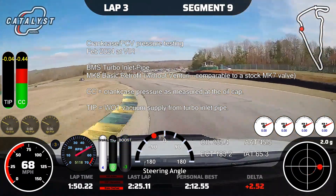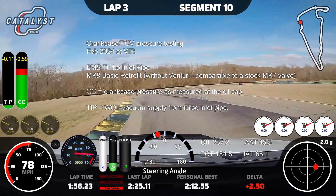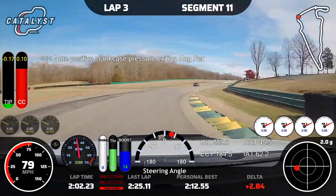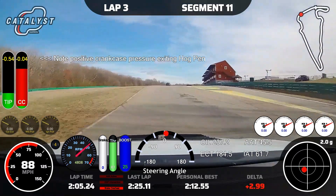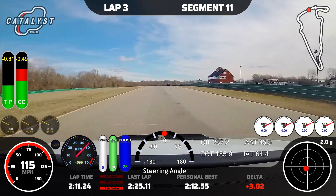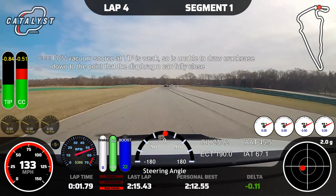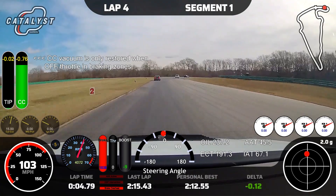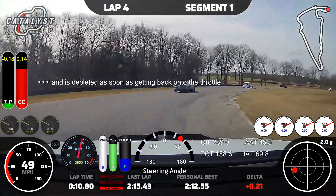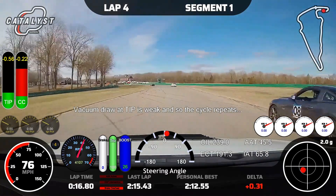We're starting our lap out, leaving Roller Coaster and entering Hog Pen — a hard right-hand corner with lots of g-forces. You can see the crankcase actually goes positive for quite some time on corner exit. Coming down the straight, watch the crankcase: on the shift it actually drops because the turbo inlet pipe does not have an excess of vacuum. Under braking, the crankcase pressure is restored because the check valve opens up inside the PCV. Getting back on throttle, however, depletes it instantly. This vicious cycle continues out of every single corner.